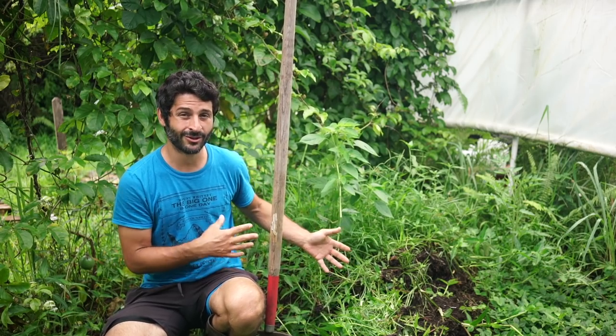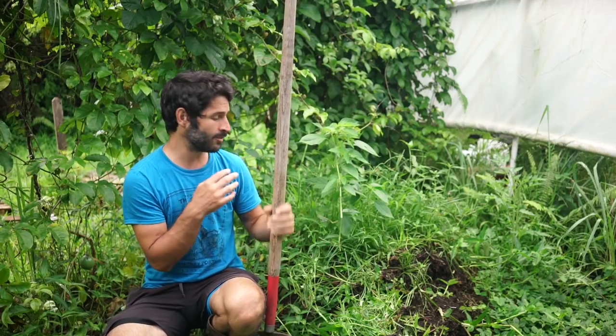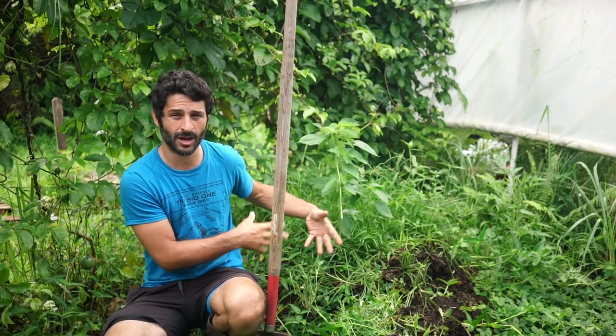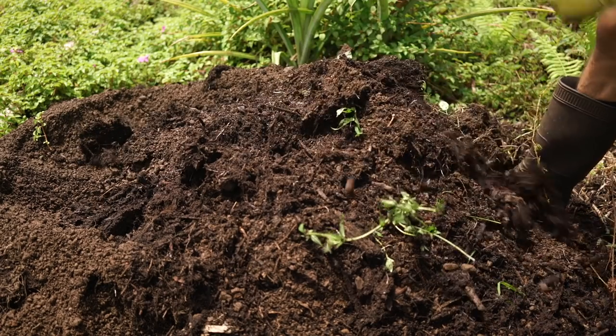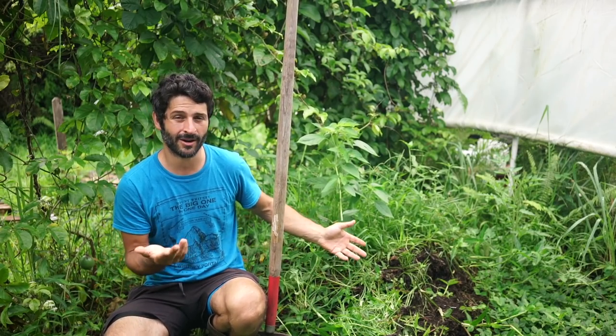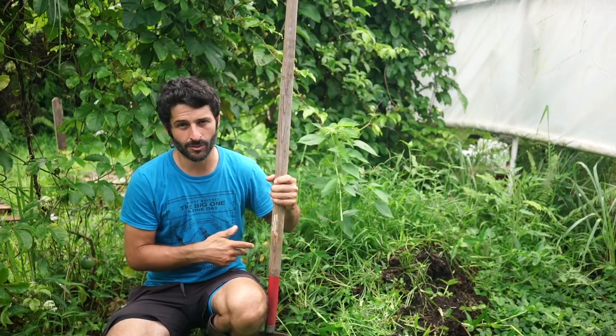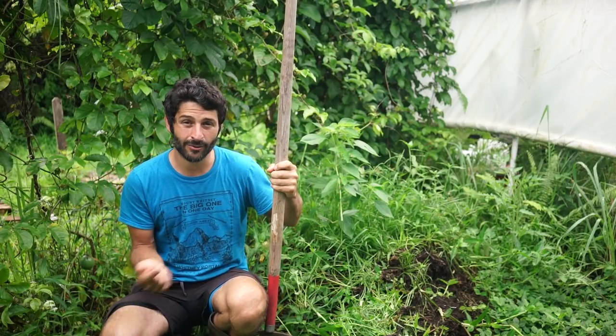This whole compost pile has been here for quite a while and I'm pretty certain it's turned pretty much to soil. I'm going to be using all this mulch and compost on a pineapple bed. I'm reusing the mulch that we've composted and heated our shower with, and then I'm going to replace it with new mulch and grass. Stick around if you want to see how I do this.